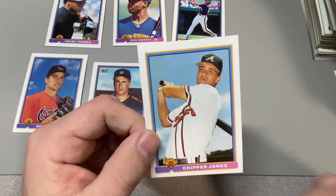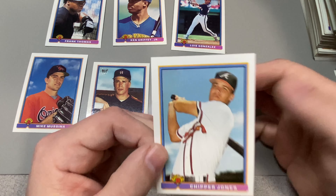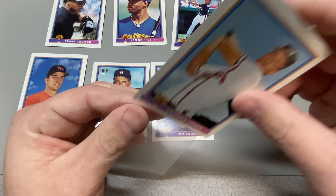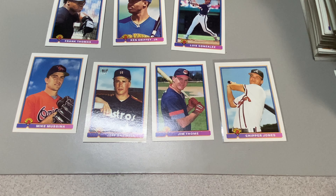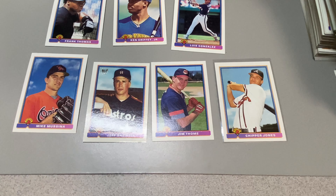This is definitely going to get added to the collection — I already have a bunch of these but can't knock it, it's Chipper, it's a rookie, Hall of Famer. Second place, I kind of like the Moose. But I don't think I've ever seen that Griffey before — so many great cards to choose from. Let me know in the comments down below, and we'll see you on the next card opening video. Have a great day, guys. Bye-bye.